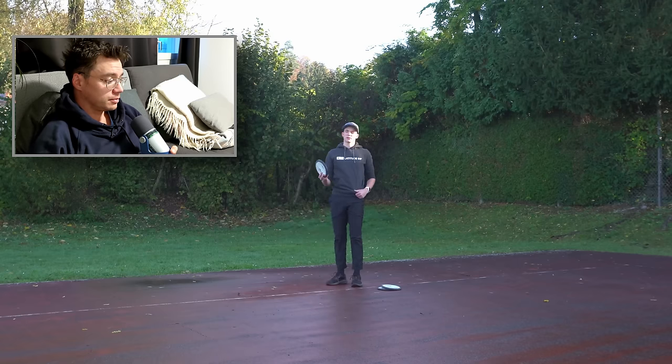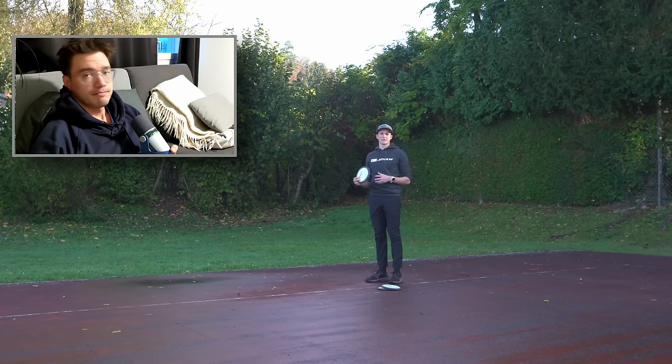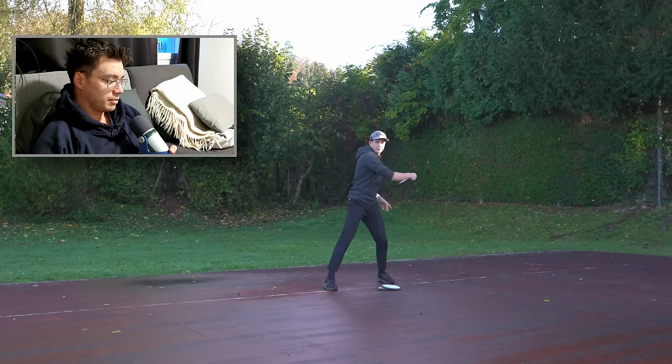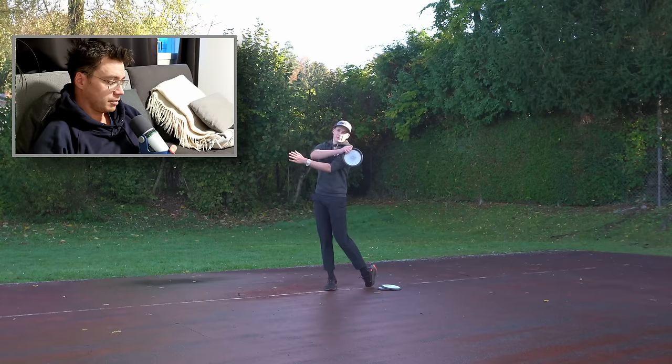That is generally speaking true, but there is a wrong way to do this and there is a right way to do this. Today I want to talk about the right way and also the wrong way so you guys know what's up. Guys like Drew Gibson talk about getting the belt buckle to the target — reachback, getting the hips to face the target, that's where you're gonna throw.